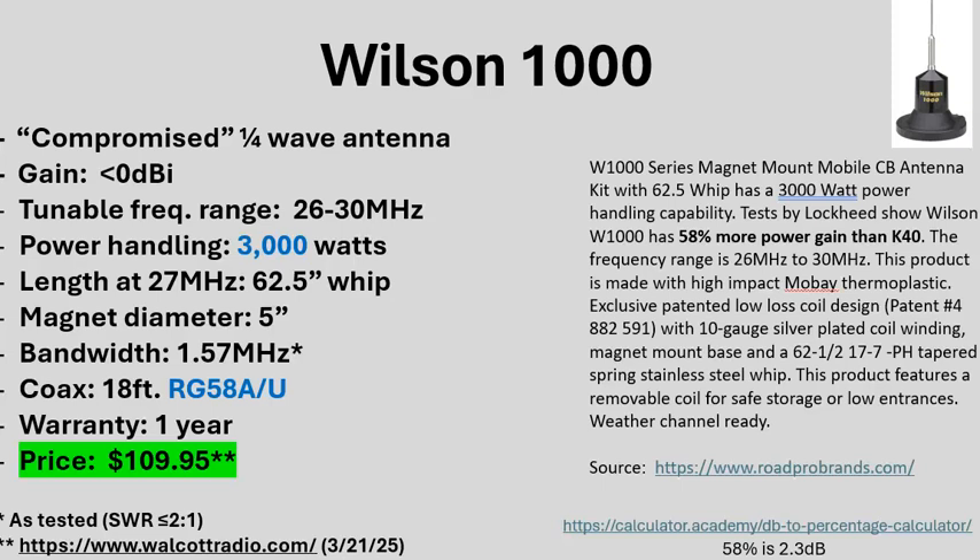The warranty is one year and the price is around $99.95 to $109.95. Looking at Wilson's documentation on the 1000, they compare performance against the K40. It's interesting they bring up the K40 — that rivalry goes back years. It was like Ford versus Chevy: Wilson 1000 or K40? The K40 was understood to be not as good an antenna, and they did an independent study showing the Wilson performed better.